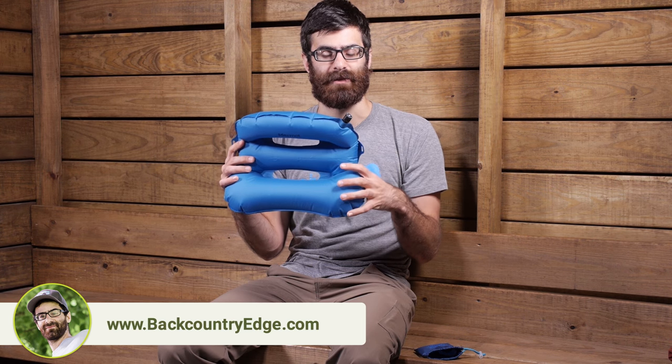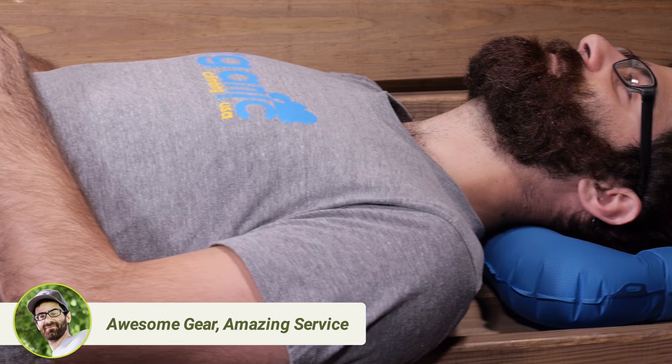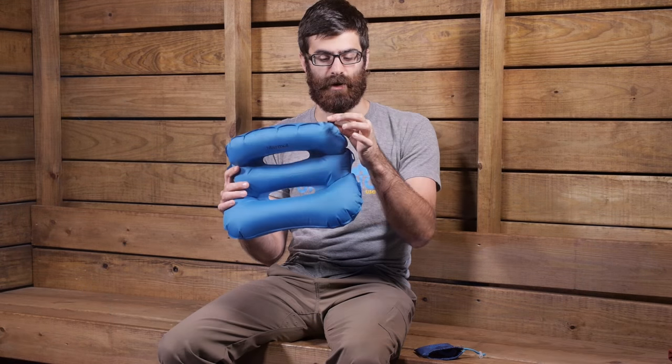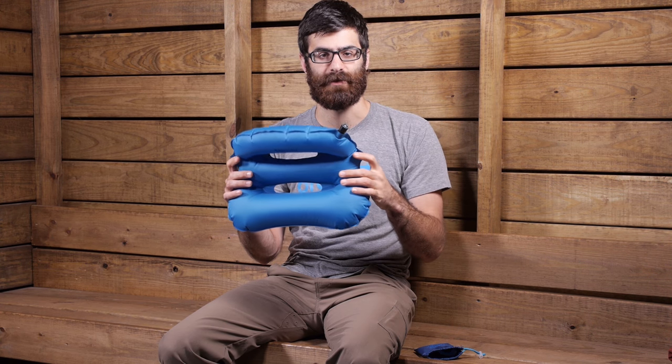The 3D ergonomic design really supports the neck and head, and you can fine tune and adjust the inflation or the firmness of the pillow by that valve. It is really easy to do so — it is just a pull and twist to open it and push and twist to close. There is a very simple valve system.